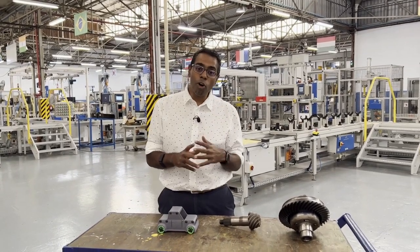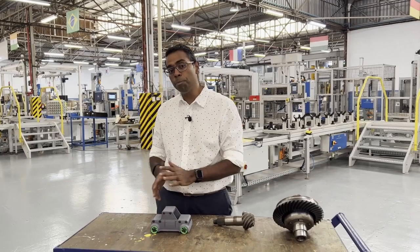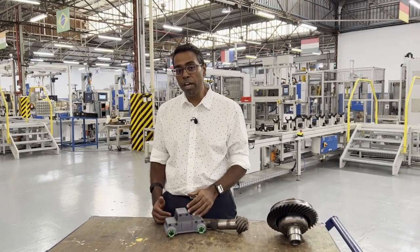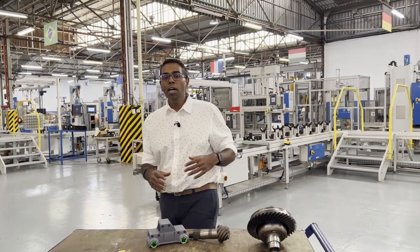If you're interested to know more about how a differential actually works in detail, I've linked my favorite video in the comments below. Essentially, what a differential does is enable power to be delivered to both wheels while also allowing one wheel to travel at a different speed to the other, allowing cars to go around bends much more effectively.